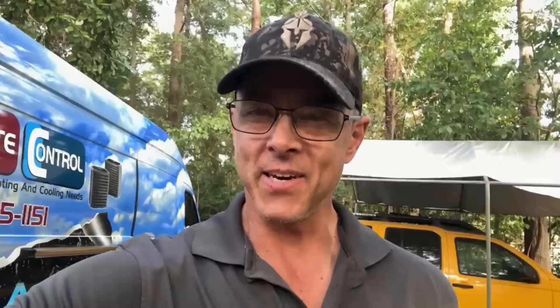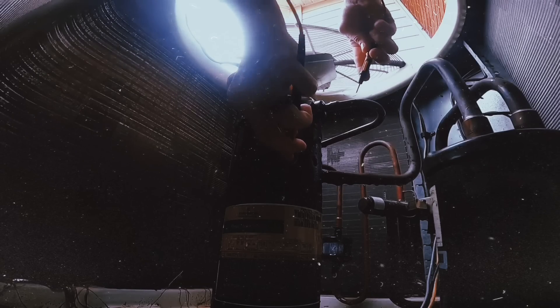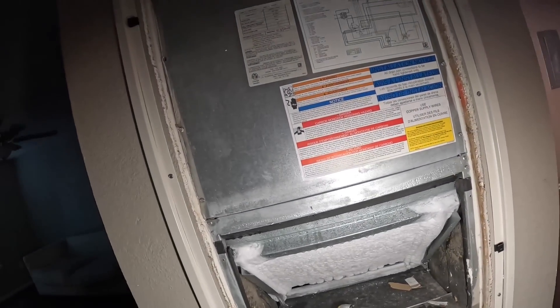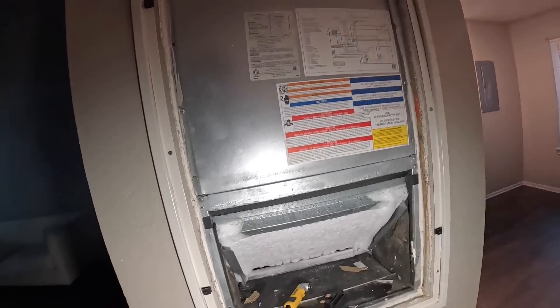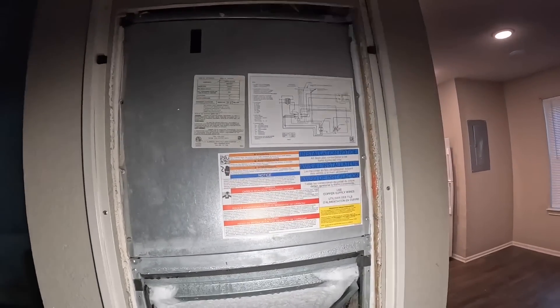I shouldn't have been shocked, but stay tuned. I just walked in on this one a little while ago, and the blower was not running. This is another one of these Goodman AWUFs. I know it's going to have a Broadocean X13 motor in it, so let's dig into it.